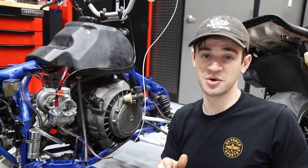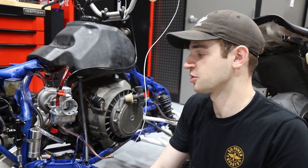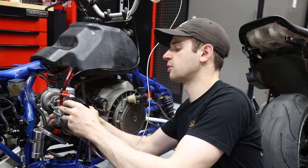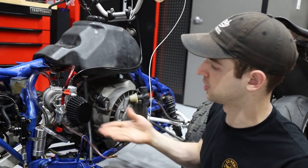You all definitely let us know in the comments that you did not like that tiny filter. We thought it was a lot bigger when we saw it in the pictures ordering it online, but we got a new filter. This one isn't huge — we don't want it to hit our legs — so this is as big as we're willing to go, but it's a lot better.